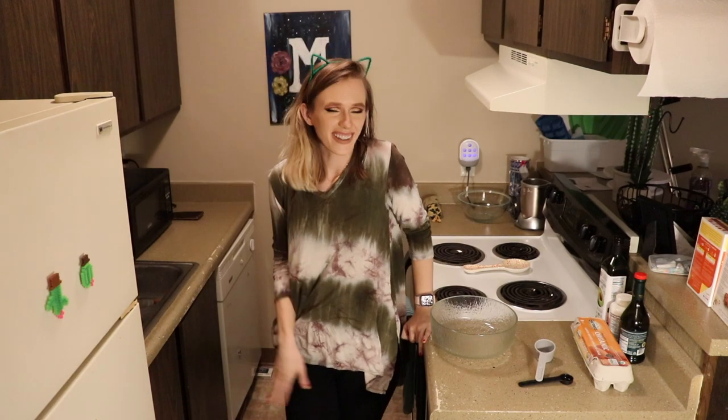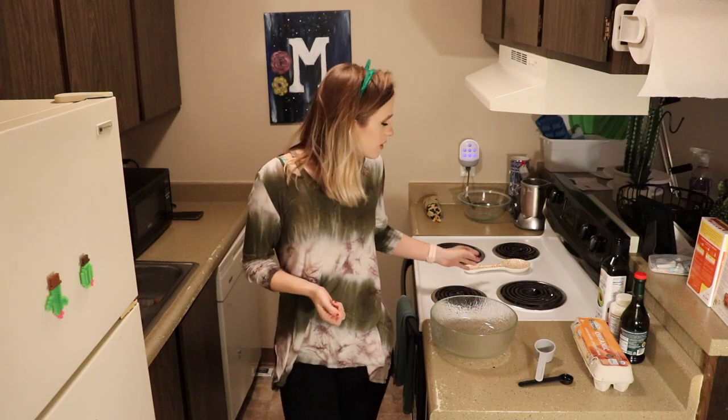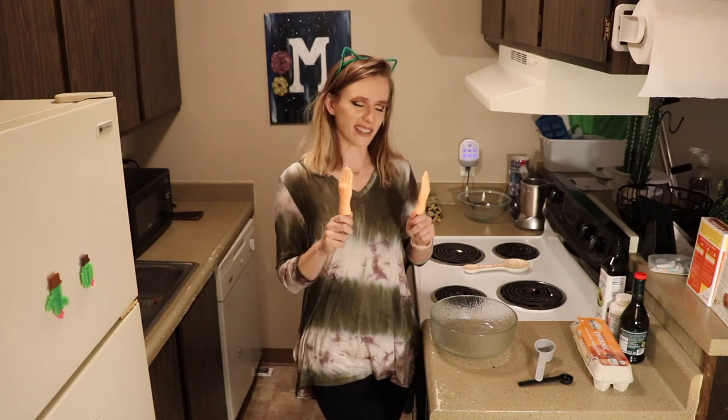Hi friends! Welcome to my channel. I'm Maven, this is Minnie, and we're gonna be doing another... where's my tiny hands? Tiny hands cooking! These are my hands, these are my hands!